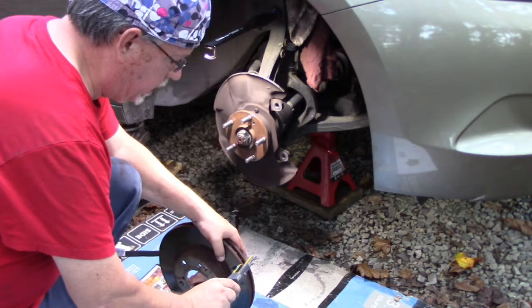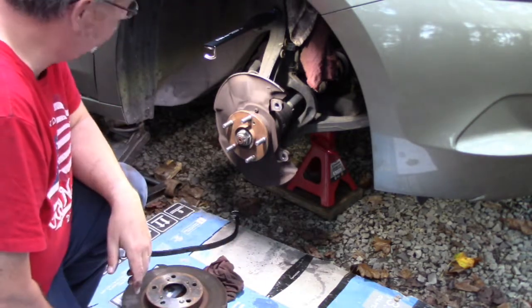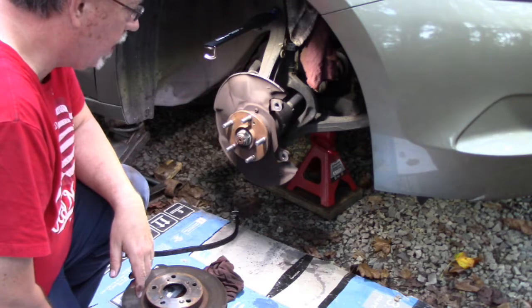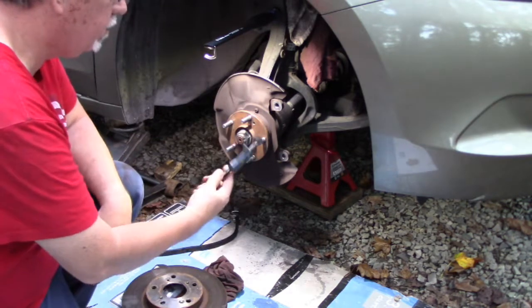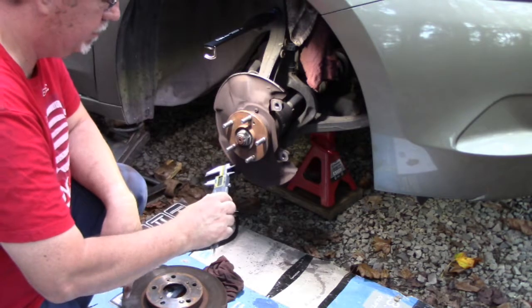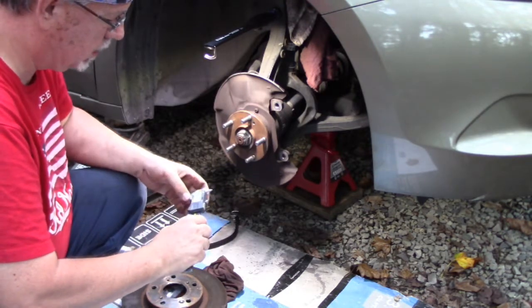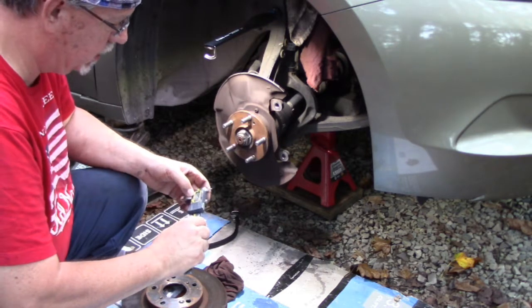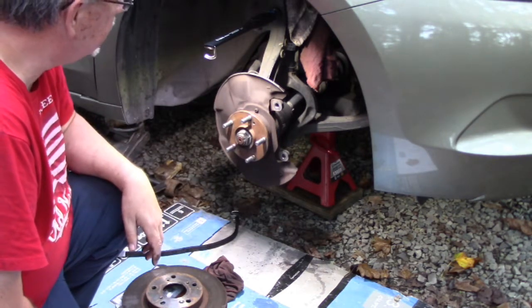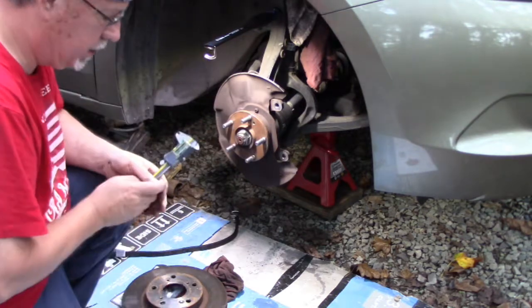The micrometer reads 23.8mm. So by the time you resurface that, you're probably down to about 21mm. I got this micrometer on Amazon for about $30 - it's great. I'm just going to go ahead and replace the rotor. I'm not going to take any risks. I'll clean this up with my brake clean and check the boots.